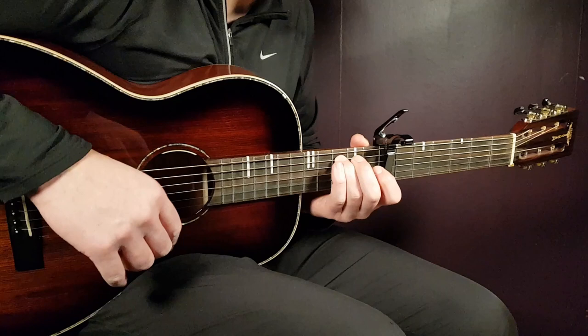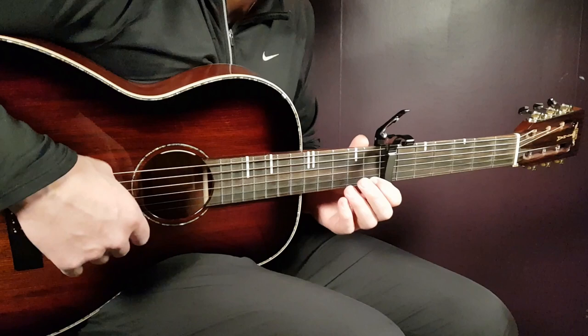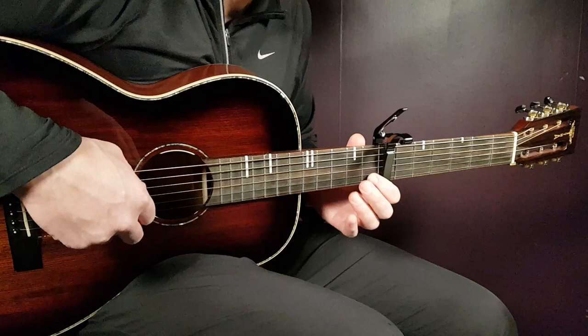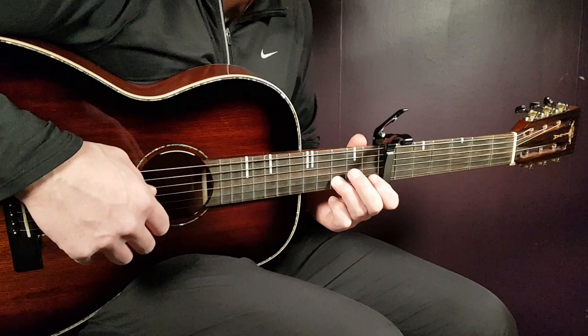Then we're in the D minor part of the second melody. That is open D together with 1st fret E, then open E, then 1st fret B, and 3rd fret B.